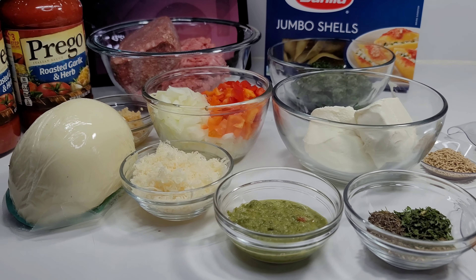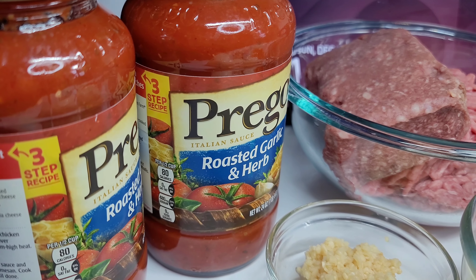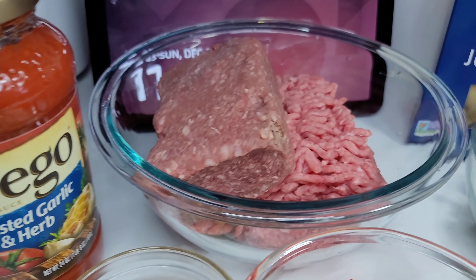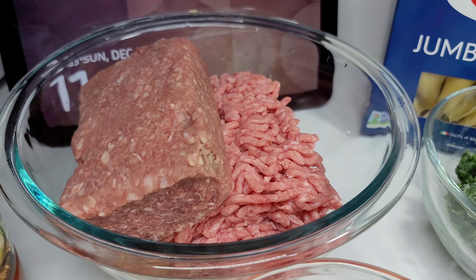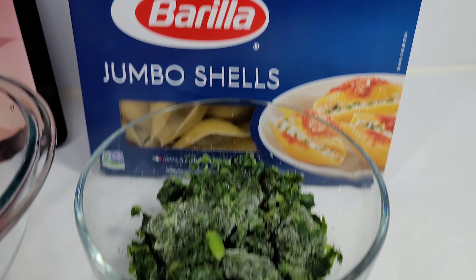To get started, here are my ingredients. I have some pasta sauce, I'll be using some ground lamb and ground beef, I have my jumbo shells back there, and I'll be using some frozen spinach — you can use fresh if you like.